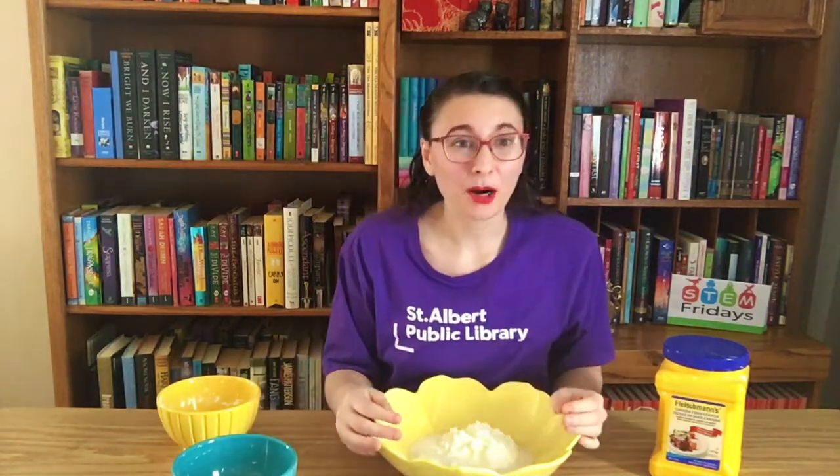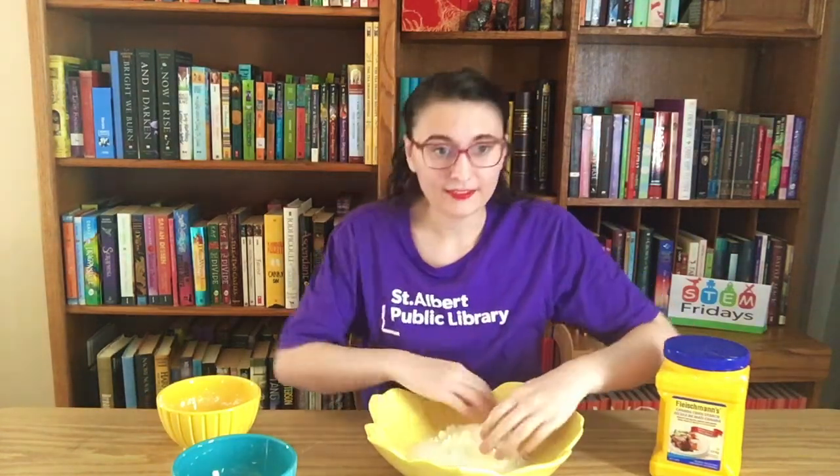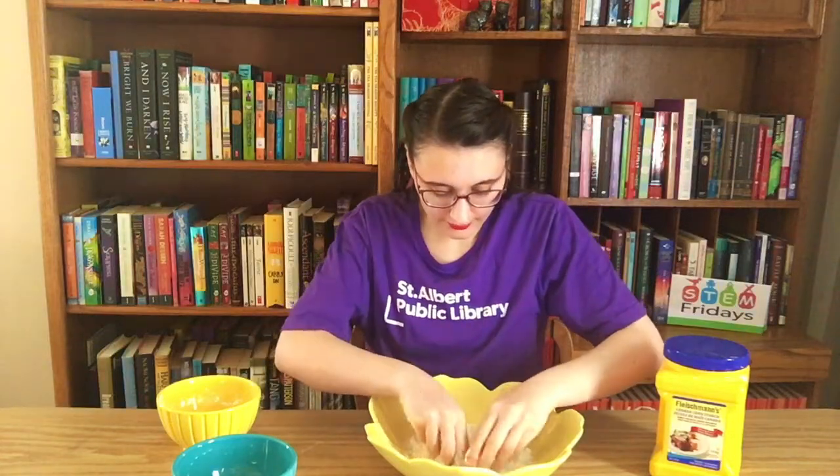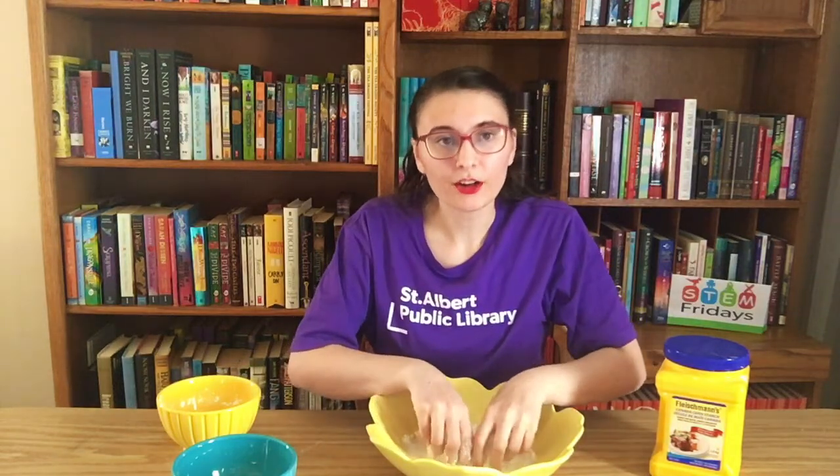All right, so this is the part where it gets a little bit messy. I'm going to take my hands and we're just going to mix it all together. When you're measuring your cornstarch and your water, you're going to want about a quarter more cornstarch than water.